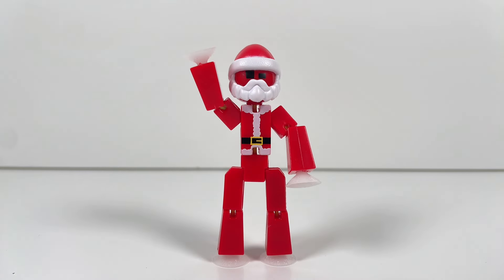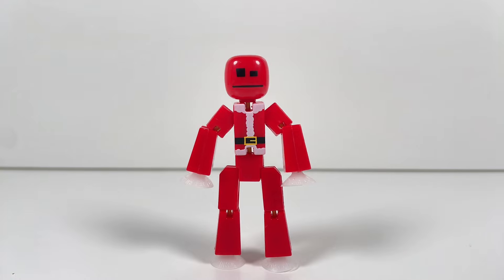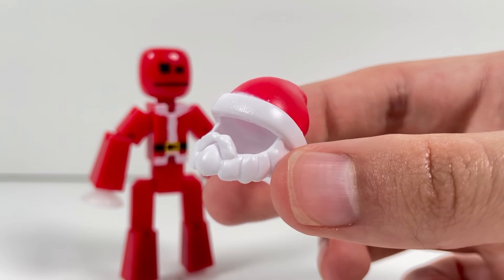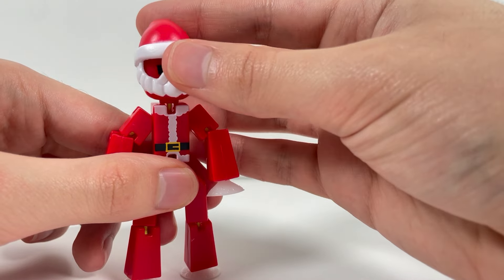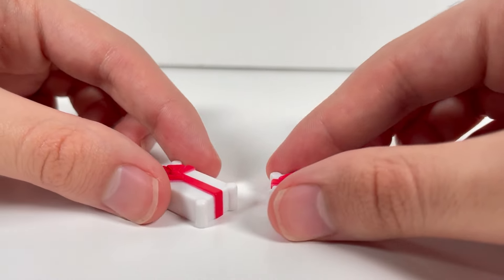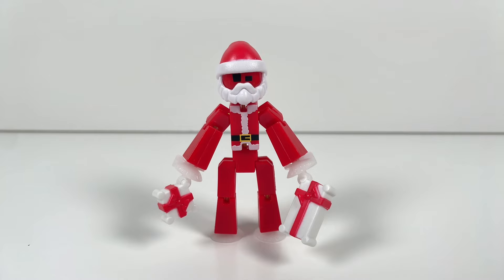Now let's move on to the final StickBot — Santa Claus! Santa is a red StickBot with white suction cups, with printing on the torso and the back of the torso. Santa's accessory is this dual-molded beard hat piece, which fits on his head easily, and I love the way it looks — it's very clean. Lastly, you also get two small presents in this set, which can be attached to the hands using the suction cup clip pieces.